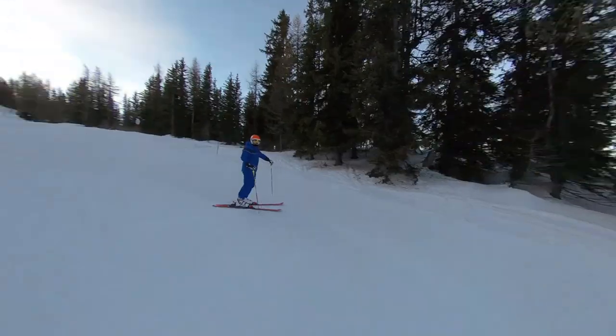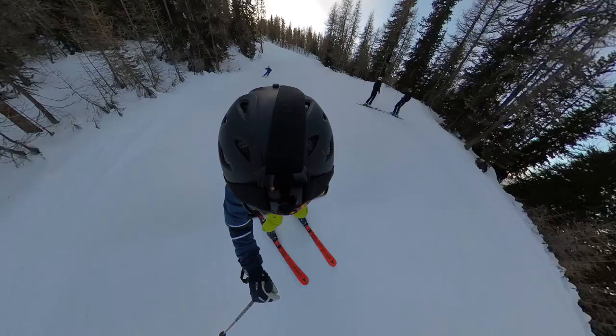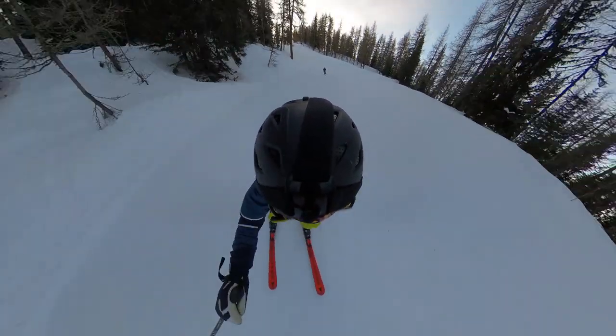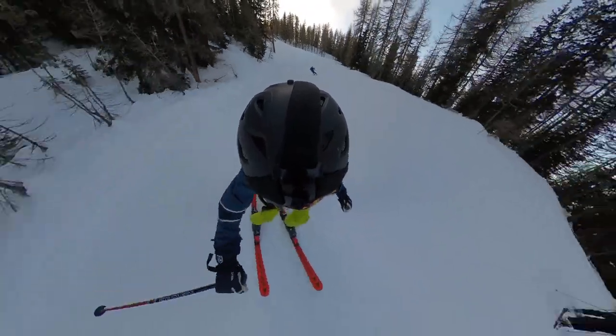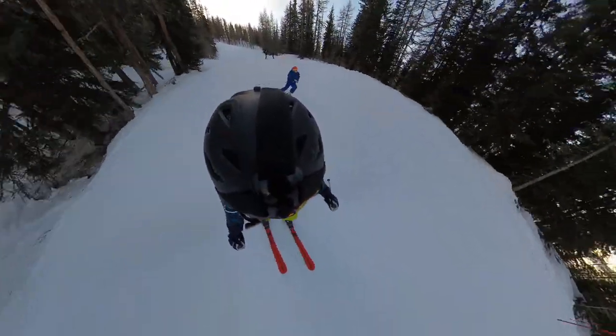The major disadvantage with the helmet mount is that whilst you can get really great shots of everything around you in 360, the shot of you actually skiing is not very good — maybe you're not very good, Richie? Well, maybe. With this perspective you just have this huge head that bobbles around and tiny skis and tiny legs, and you can't see your face at all.